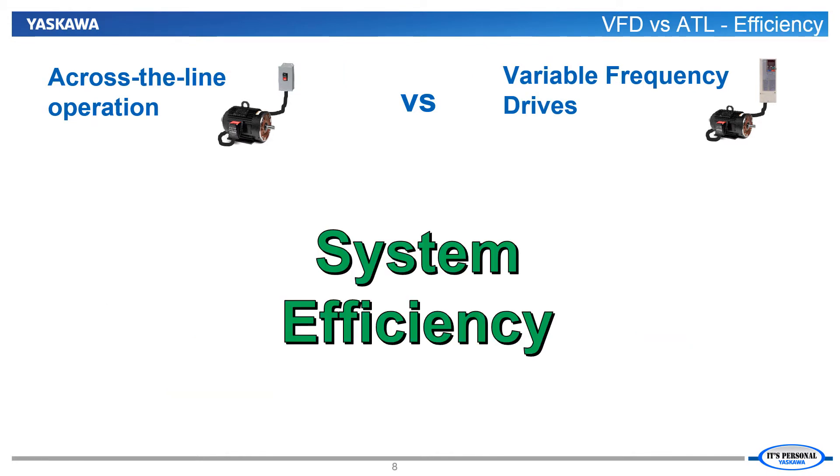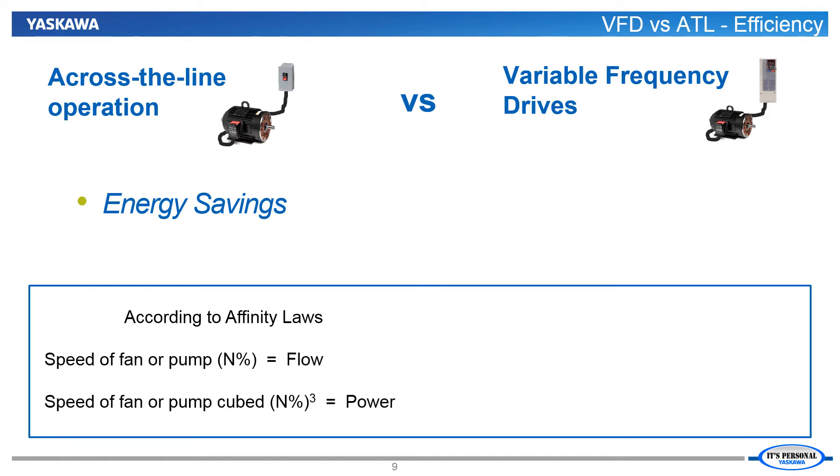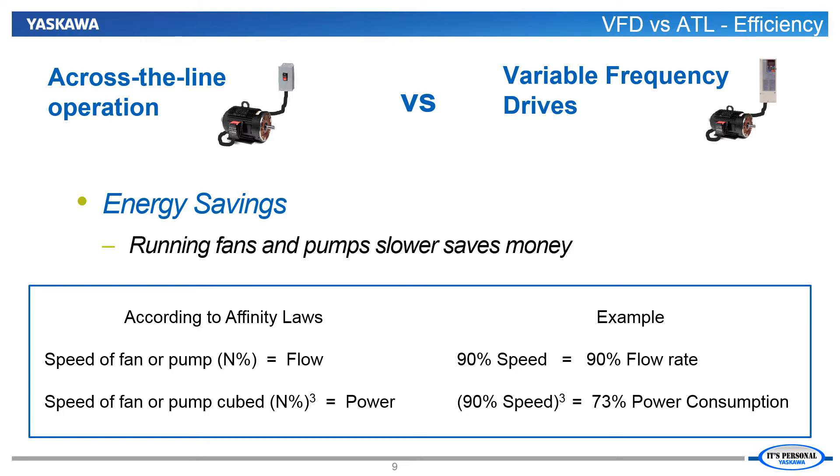Our next comparison will be in system efficiency. If we want to compare the efficiency of using a VFD on a fan or pump versus running across the line, we need to look at the amount of energy used by each method across their realistic operational range. Our aid in this comparison is the set of affinity laws, which govern power usage for fan and pump loads. According to the affinity laws, if we drop the fan or pump speed by 10%, we actually drop the power used not by 10%, but by 27%. So the slower the fan or pump runs, the greater the energy dollars saved.